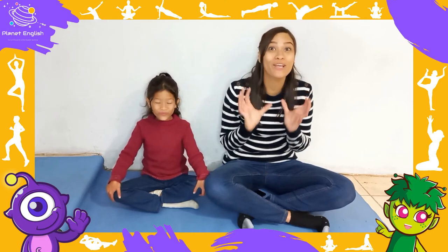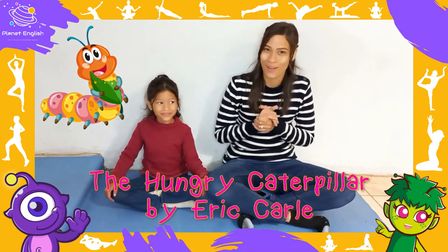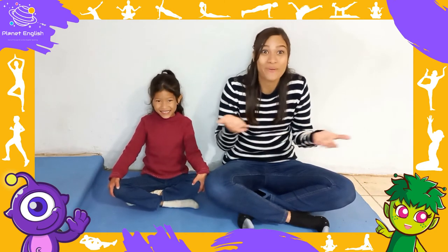Today we will be doing a yoga story: The Hungry Caterpillar. So are you ready? Yay! Here we go!